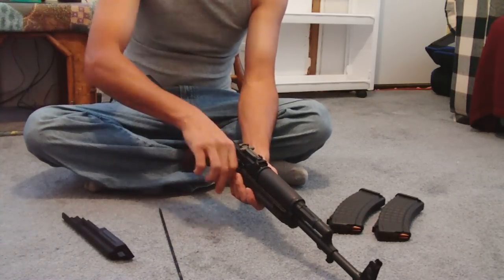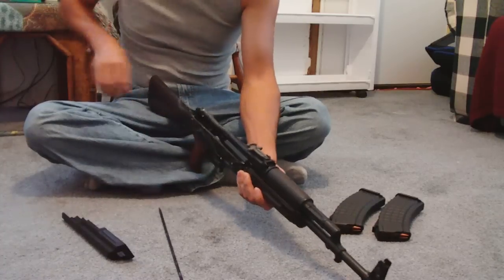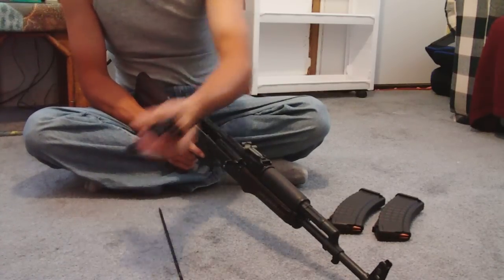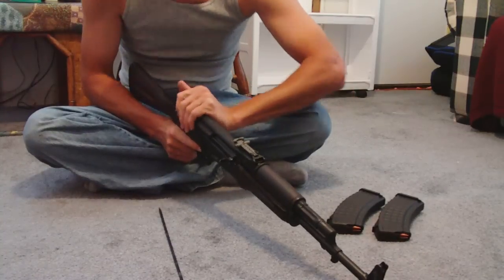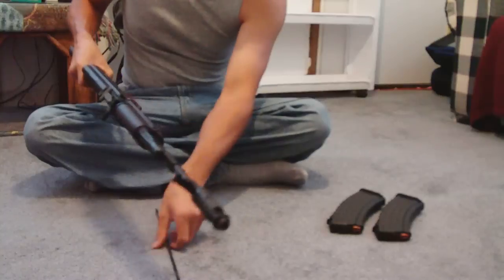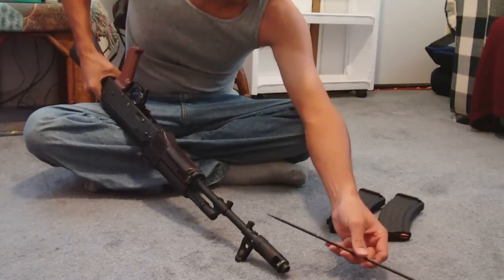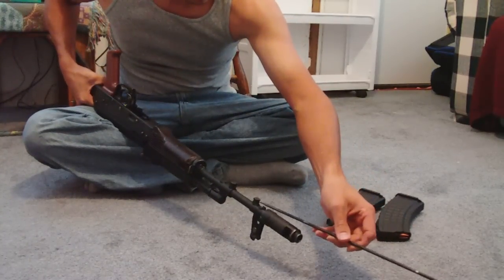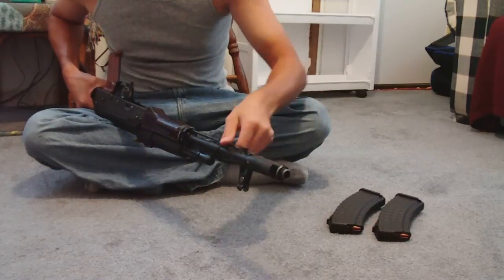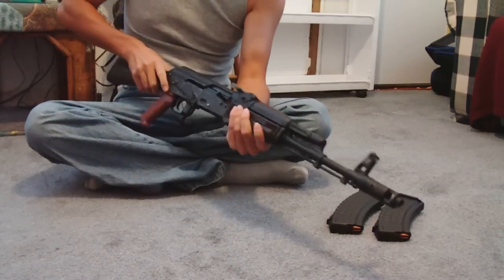You want to rack her real good and hit them racks just like that. You're going to take your old dust cover and put it back on her just like that. Oh, don't ever forget to put that cleaning rod back up in her — she likes that rod. So you're going to jam it all up in there just like that. Now you got your cleaning rod up in there.